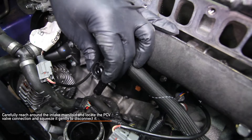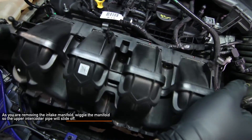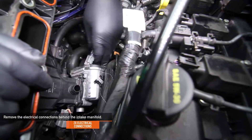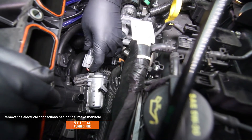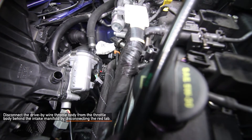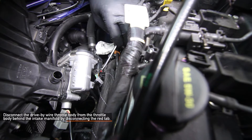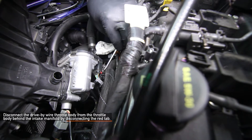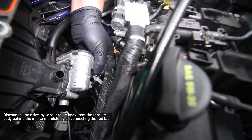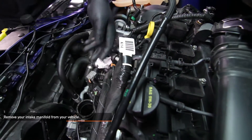Squeeze the connection gently and the tube will disconnect from the manifold. As you are removing the intake manifold, wiggle the manifold so the intercooler pipe will slide off. At the same time, remove the two electrical connections — they may unseat while you are moving everything around. Lift the manifold up a little further until you see the throttle body. Locate the red tab on the electrical connection, push the red tab back a quarter of an inch, and disconnect the drive-by-wire throttle body. At this point, your intake manifold is ready to be removed.